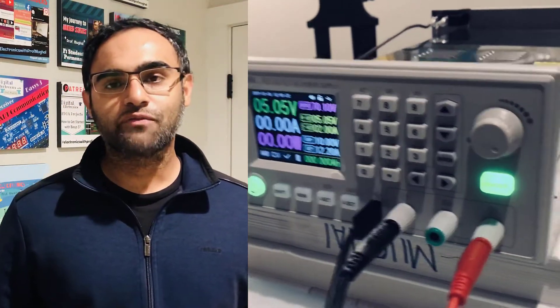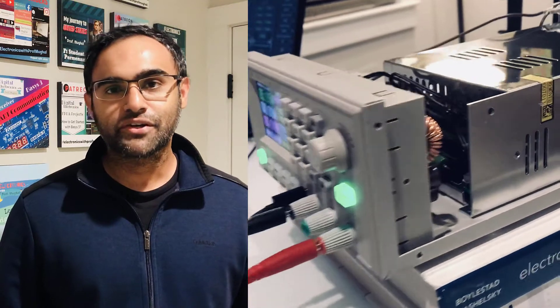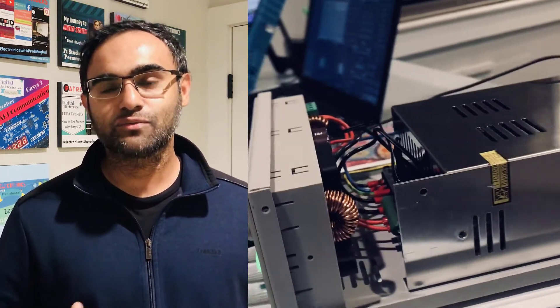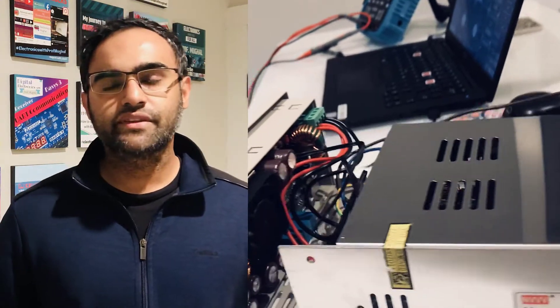Hi everyone, if this is your first time tuning in to Electronics with Professor Mughal, I welcome you all. Today we are doing a review of a variable DC power supply from Raiden. I know this is probably a brand you've never heard of, but I hope I can convince you that this is one of the best lab bench power supplies available in the market.